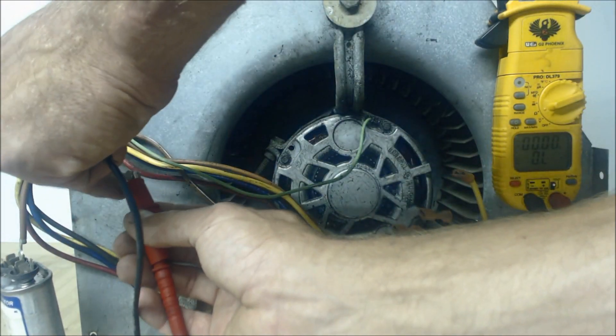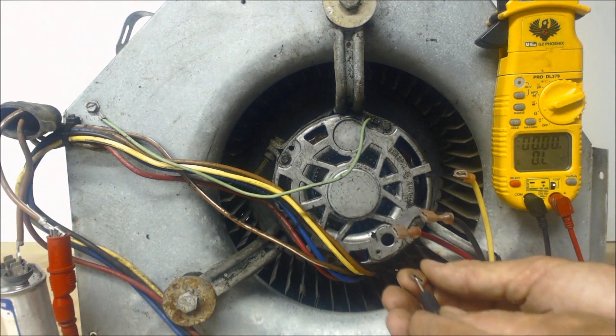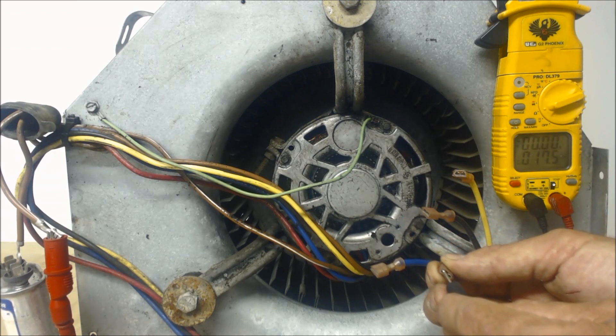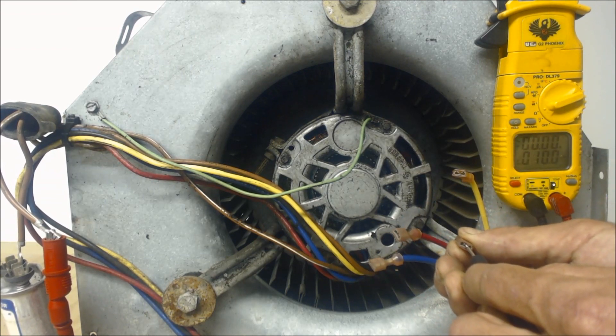We're going to go ahead and put this alligator clip on, then read the resistance values between each of these wires. So we're going to read the resistance value here: 14 ohms, 17 ohms, 10 ohms.